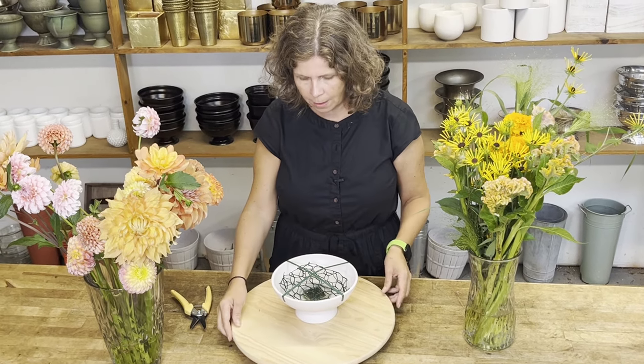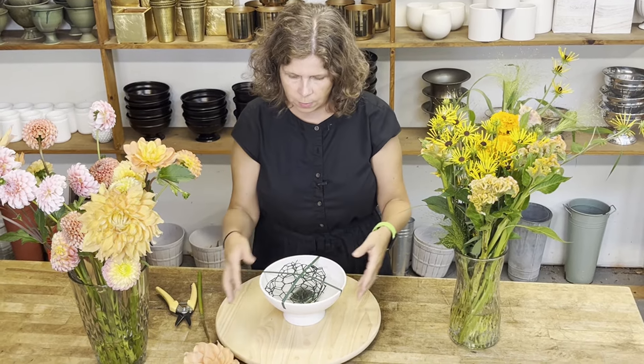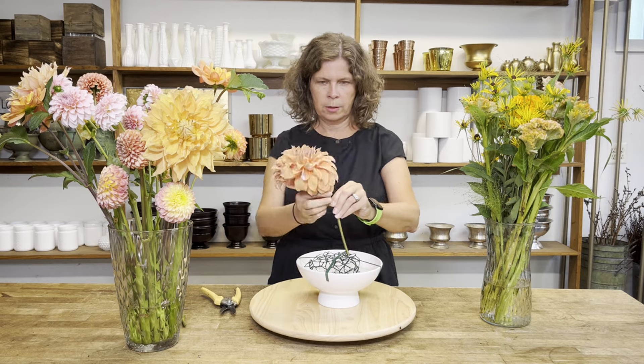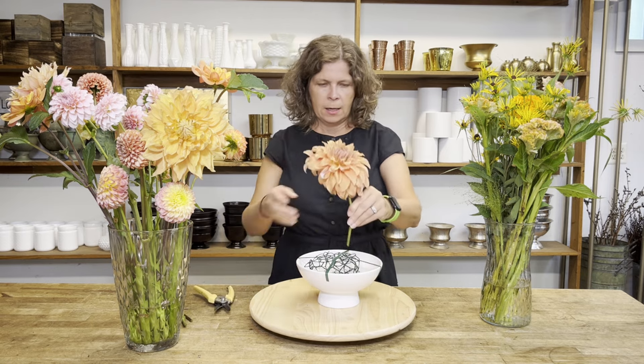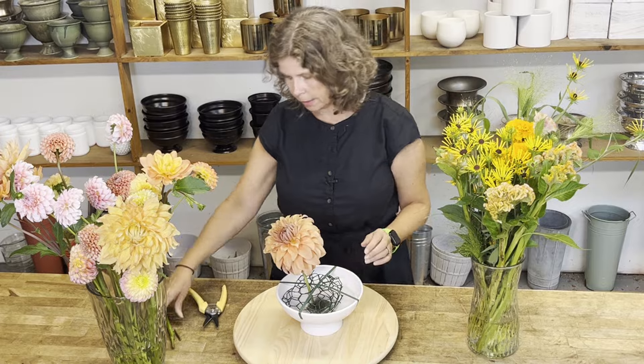A lot of dahlia arrangements you see on Instagram are front-facing — very packed with dahlias but only designed to look good from the front. Today I'm going to make my arrangement in full circle so that it looks good on all sides. Normally I would start with a lot of foliage, but today I'm going to skip the foliage because I really want that burst of color. So I'm going to start with a nice big dahlia — orange is my favorite color — cut it pretty short and use both the chicken wire and the frog to keep it in place.